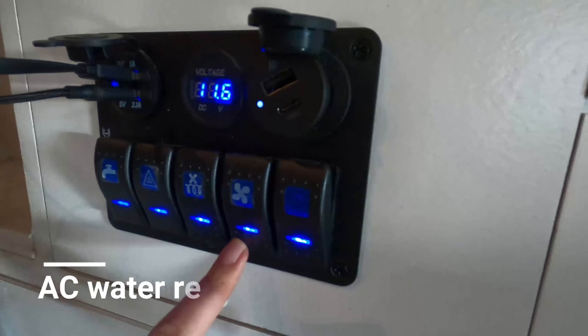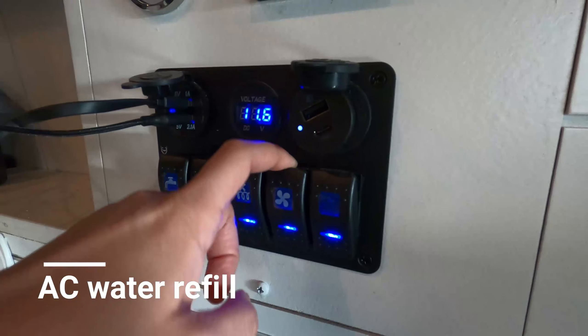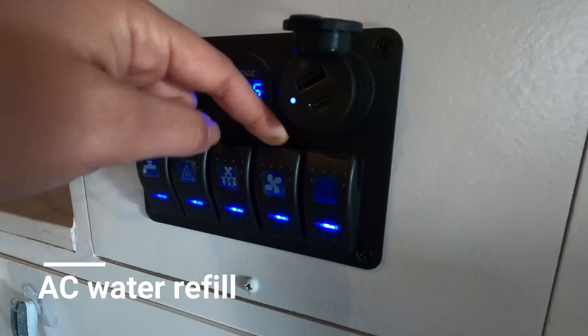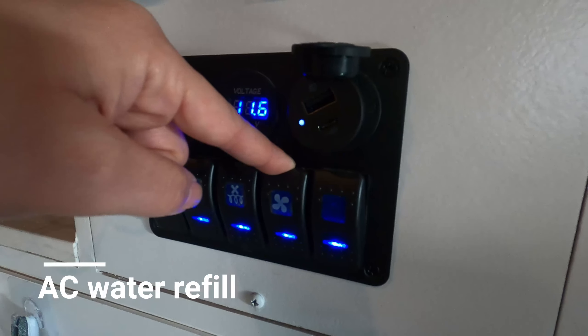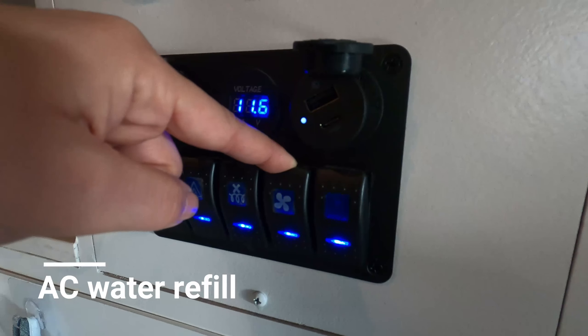This last button is the fan button — it controls the air conditioning. The air conditioner itself is powered by water; it uses water to cool down. We'll go above the van and take a look at that.